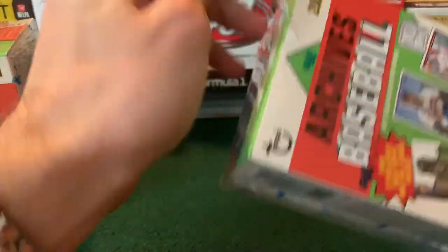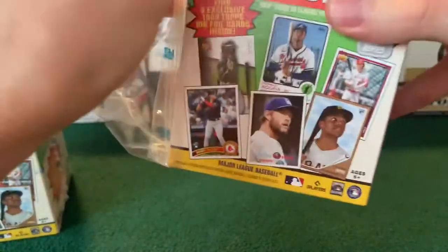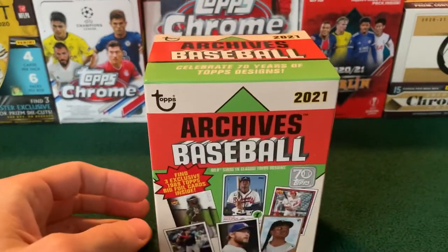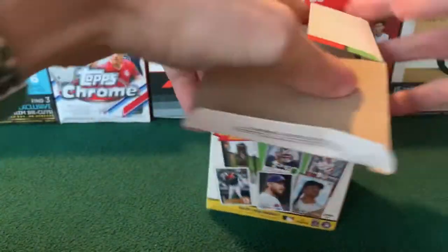If you are interested in opening them, they are still available on Topps' website. Imagine not paying resale prices for sports cards right now. They cost $20 in store or on the website — you just have to pay for shipping in that case.